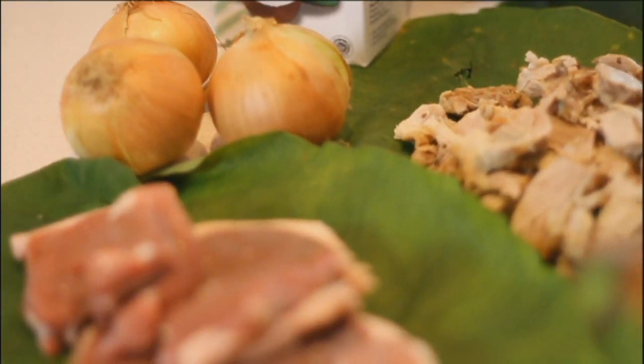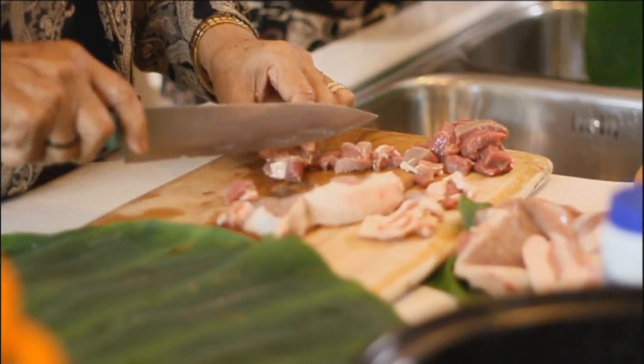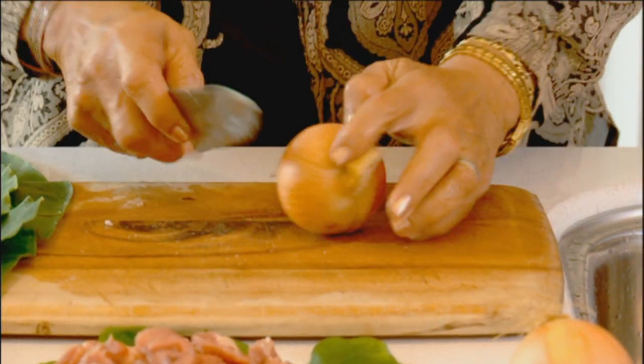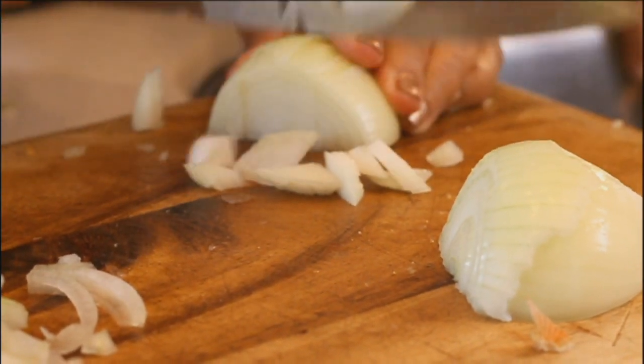The next step now is for us to cut the siipi, or the lamb. Make sure that the meat is not too thick — about that size. The next step is to prepare your onions. Cut them thinly.